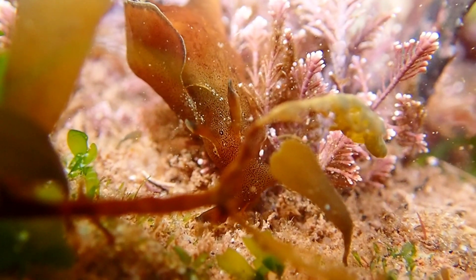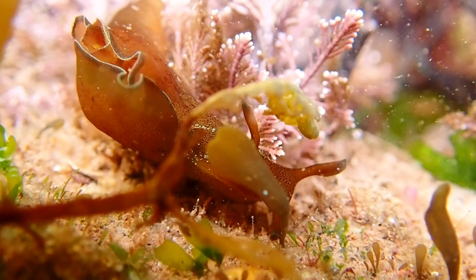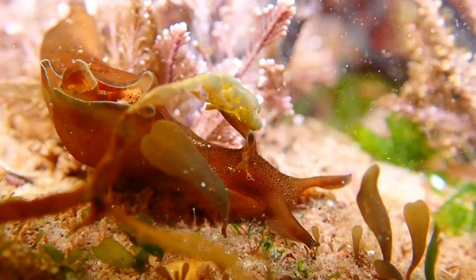Unlike other marine snail species found in the UK, the sea hare has an internal shell, which is around 4 centimetres long and transparent.